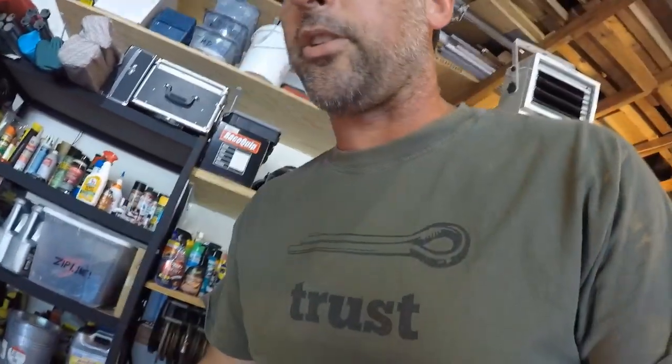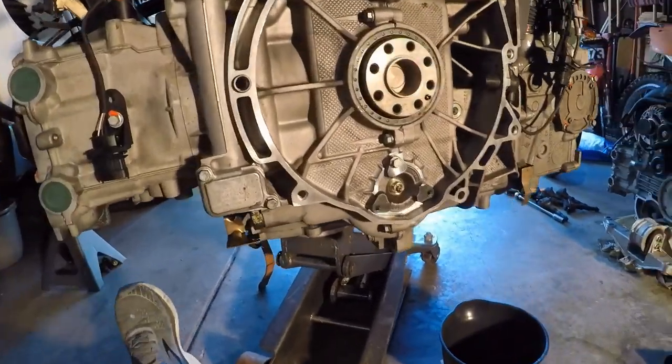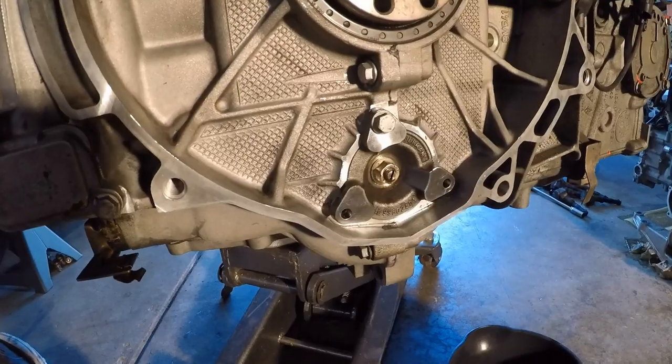I bought a 2001 Boxster S that had a bad motor in it, and I ordered a scrap motor out of a wrecked 2001. So it's just pulling the motor out and putting the other one back in. But before I put the new one back in, I wanted to go through and do some basic things too — water pump, thermostat, IMS bearing, that kind of stuff. I'm at the IMS bearing section right now. I've got the engine kind of hanging here with the jack under it. You can see the infamous IMS.